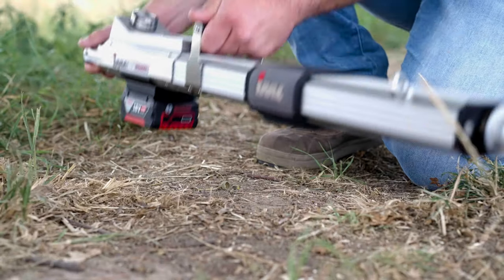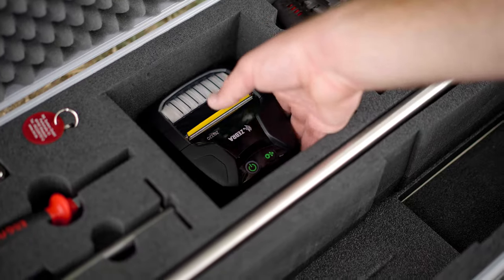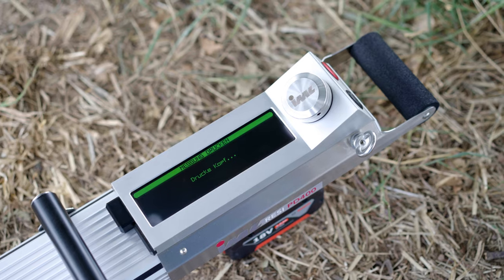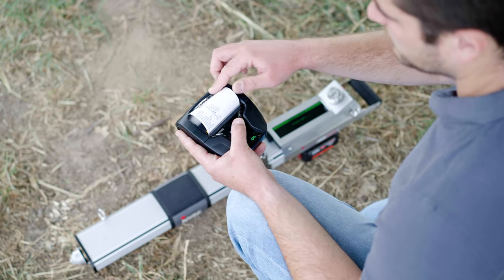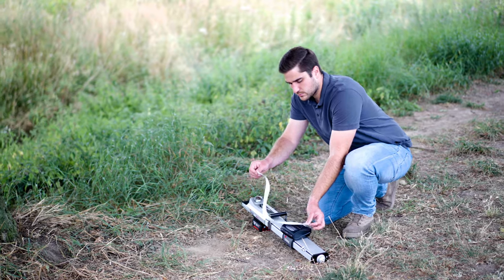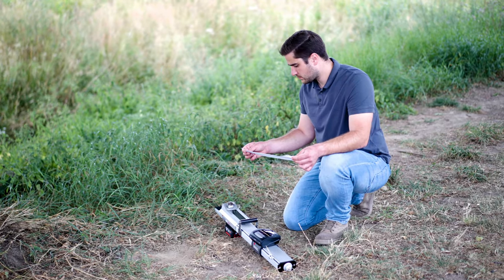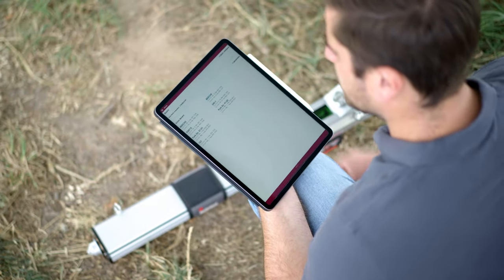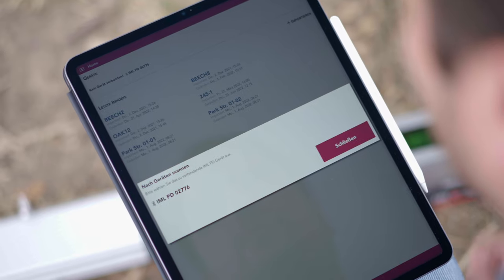The IML Resi PD series also offers a Bluetooth interface. For a precise analysis of the assessment data, the measurement curve can be printed to a one-to-one scale via the Bluetooth printer. In addition, the measurements can be stored and evaluated digitally with a handheld device or computer.